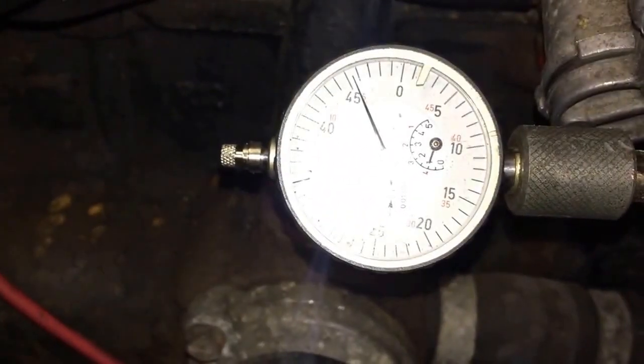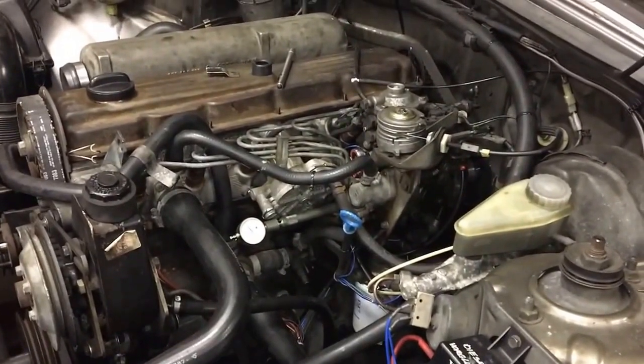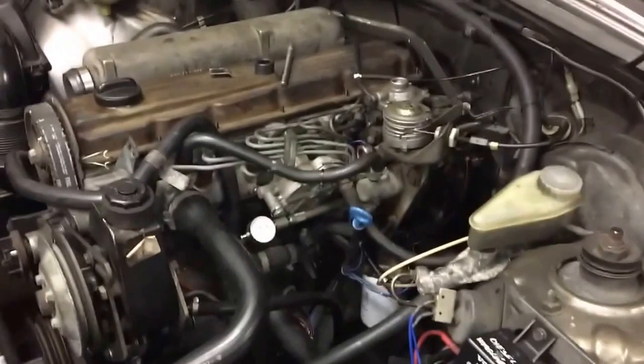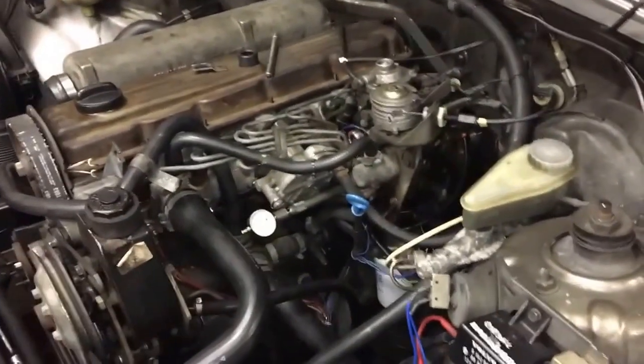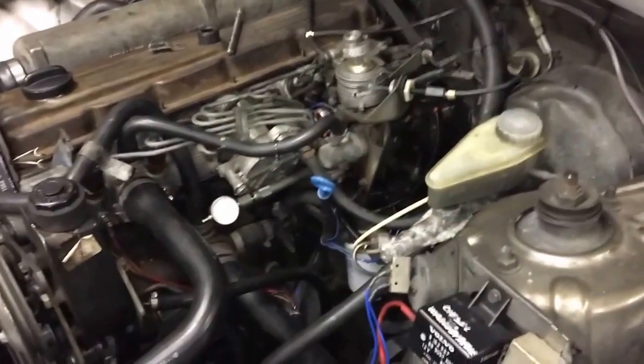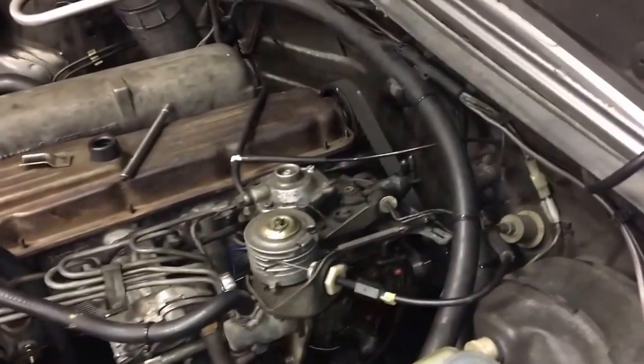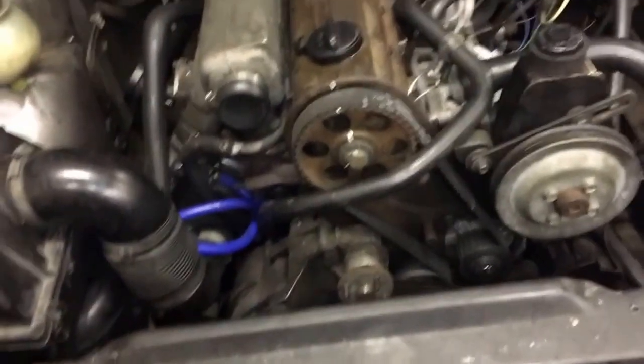Go a couple rotations until you hit top dead center again, and look at that — timing is perfect. That's how you set injection pump timing. I'm going to make a few more videos; I'm going to adjust the valves on this engine and already have all the measurements for the shims I'll need. With these cars you just want to make sure the belts are in good shape — I just did the timing belt and the cam seals, but I think I had messed up the timing so I wanted to recheck it.